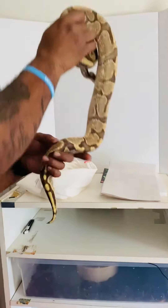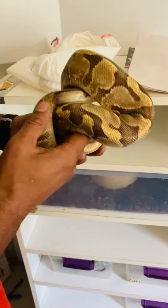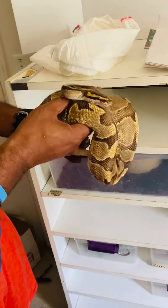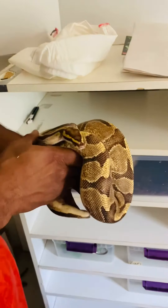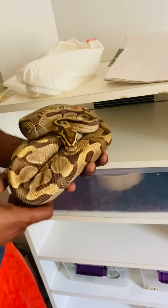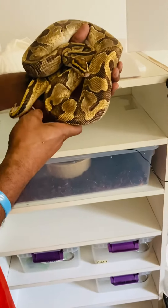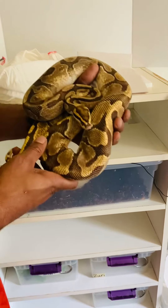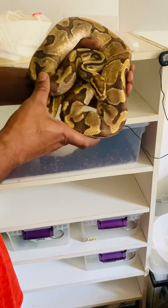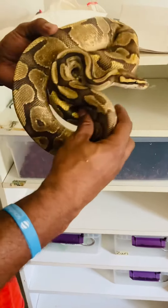So this male — it's an inchy vanilla. I have a few girls that he'll be going to. Of course he has to be quarantined for a while, which is very important, which is why I had to get him as soon as possible. But he will be going into his breeding season. He's an inchy vanilla, so super inchies and super vanillas coming in the future.